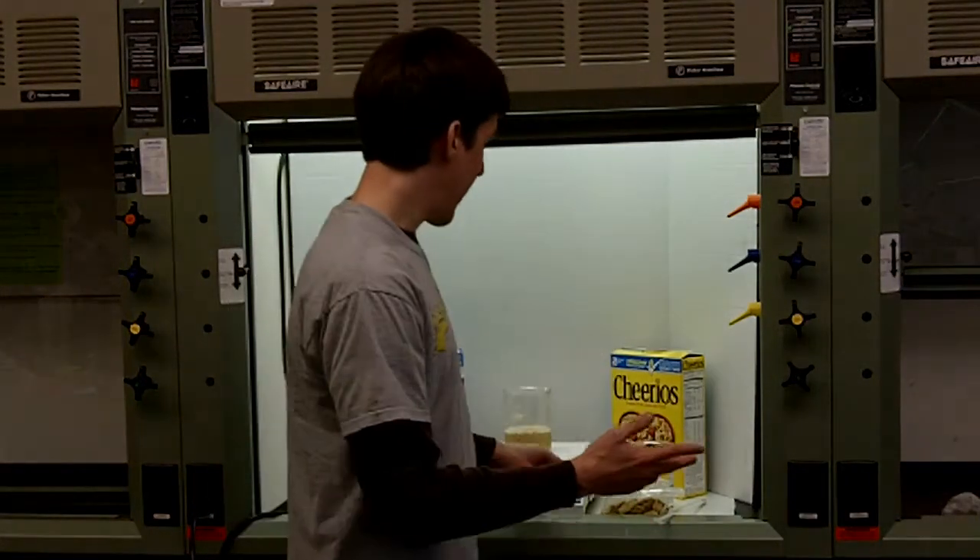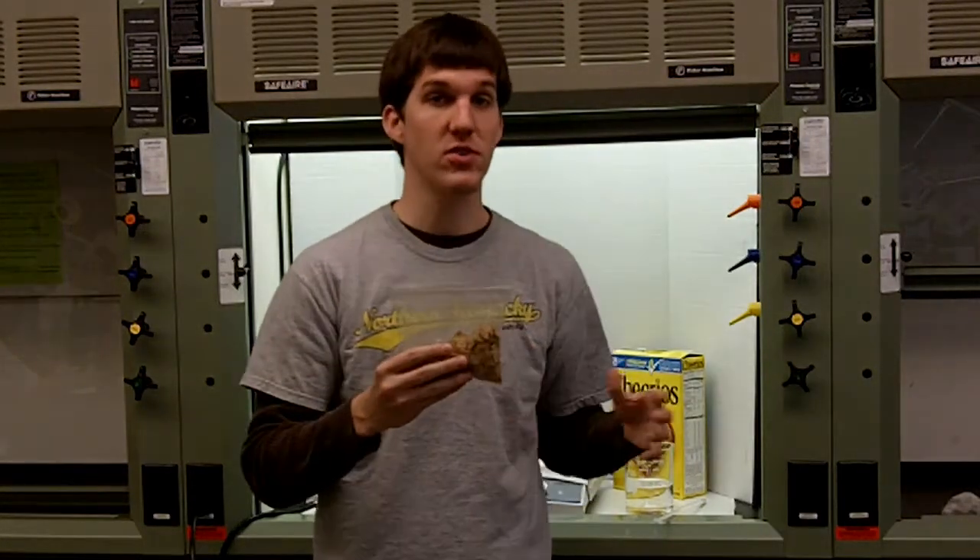Today we will be looking at iron-fortified cereal, specifically looking at those to find the iron inside the cereal. It's a very simple experiment. All you have to do is put the cereal — in this case Total, you can also use Cheerios — into a plastic bag.